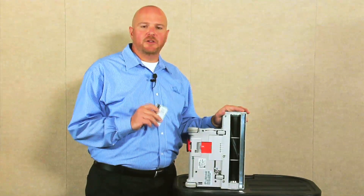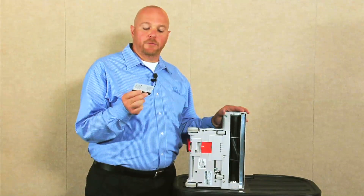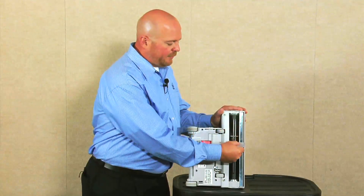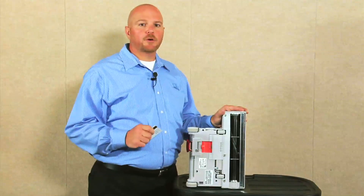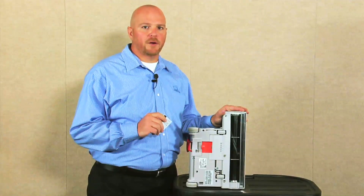To do that, take a credit card, driver's license, or in this case a hotel key, and run it down the face plate. As long as the bristles contact the card, your brush is in good working order. If the bristles don't contact the card, it's time for a new brush.